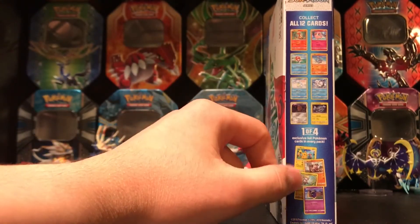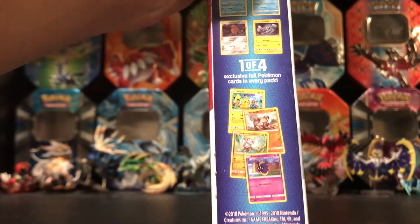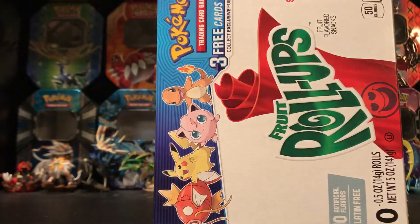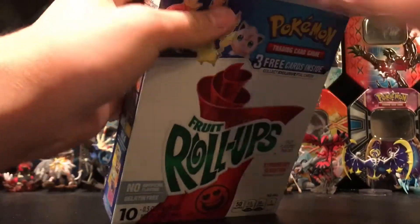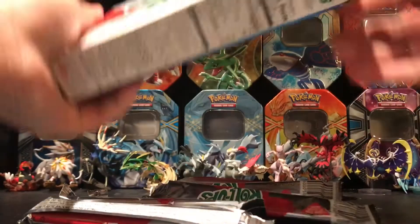It also comes with four foil cards that are exclusive to these Fruit Roll-Up Boxes only, because they probably have a special foil pattern on them. I'm just going to go ahead and open up each one and take the packs out. Hoping to pull all four foil cards from the first four boxes, so I don't have to open up the fifth one.